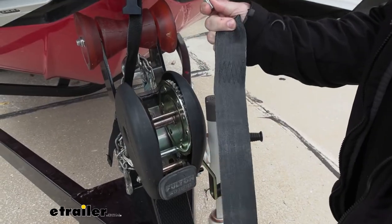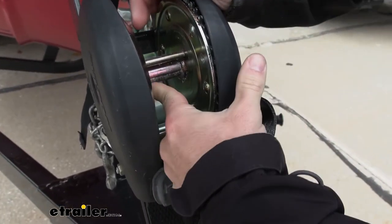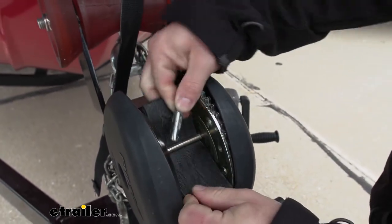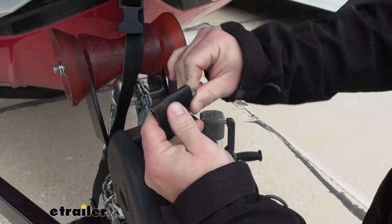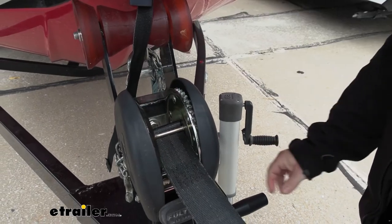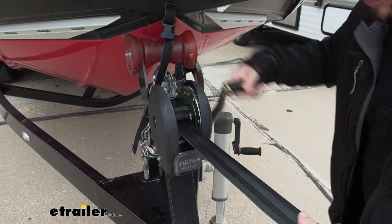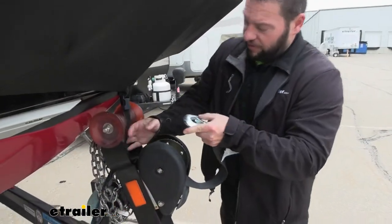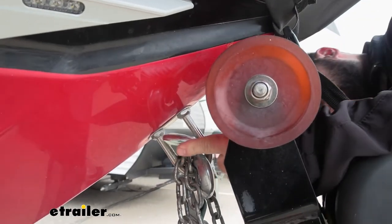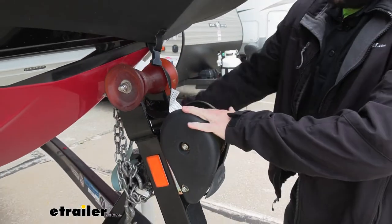With our new strap, we're going to just do the reverse of what we just did, so make sure you put that in there. You're going to slide it in the opening in between here. Just like that — we'll put our bar back in, pull it tight, and then just roll it up. With most of this wrapped up, I can go ahead and hook up to the boat itself. It clicks right on there, and then just get a little bit more tight.